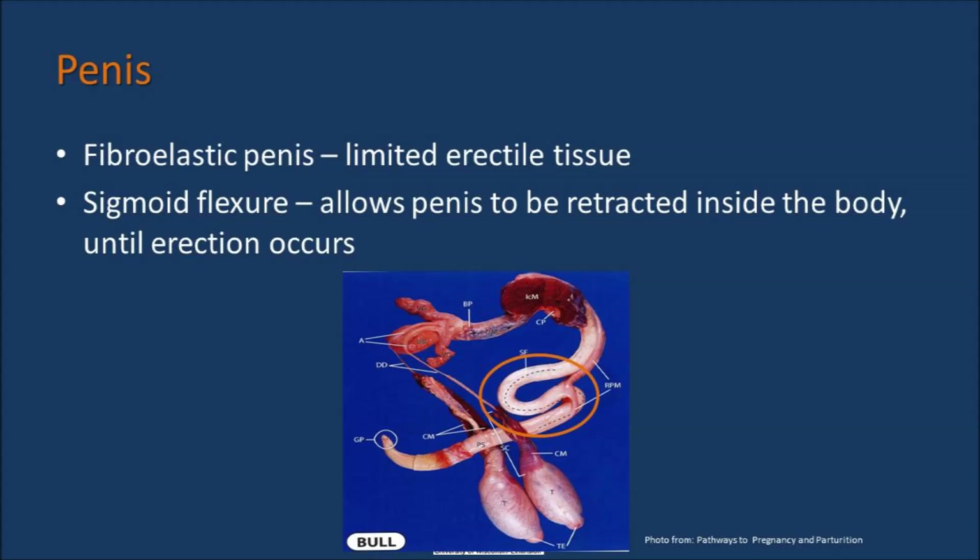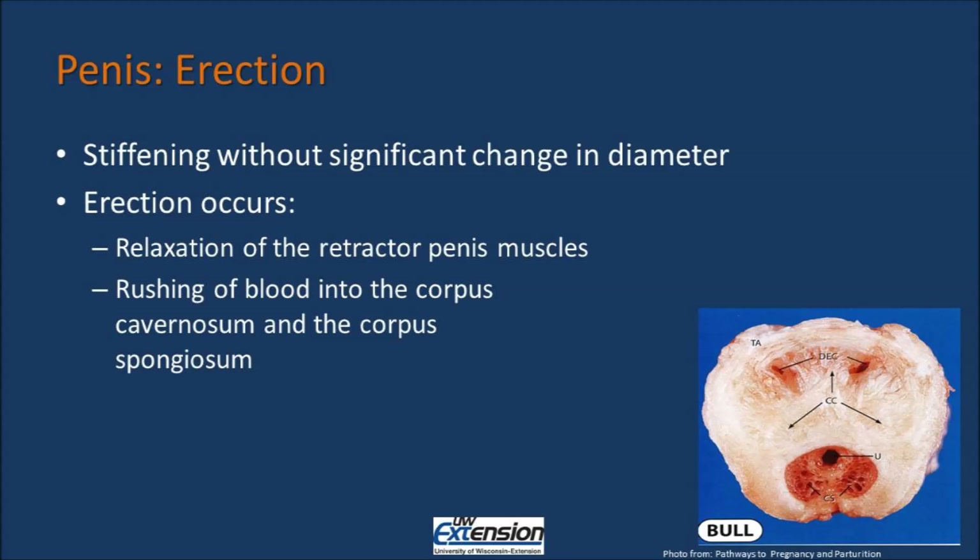When the male is excited, the smooth muscle of the retractor penis muscle is released, and the penis is allowed to extend outside the sheath of the animal. The penis has several erectile tissues within it, and it is the stiffening of these erectile tissues that causes an erection. However, in the fibroelastic penis, stiffening occurs without significant change in diameter. Erection occurs when there is relaxation of the retractor penis muscle and that sigmoid flexure is allowed to expand. There is also rushing of blood into the corpus cavernosum and the corpus spongiosum, the two erectile tissues within the penis.